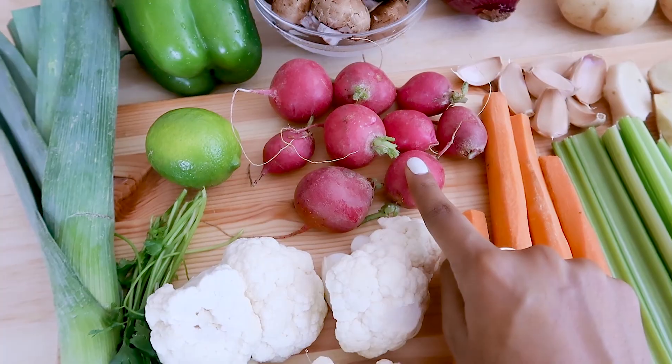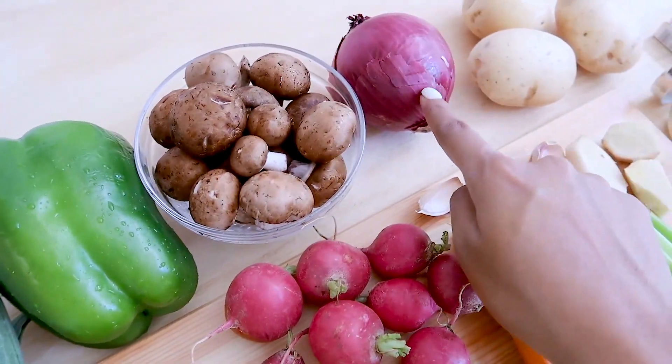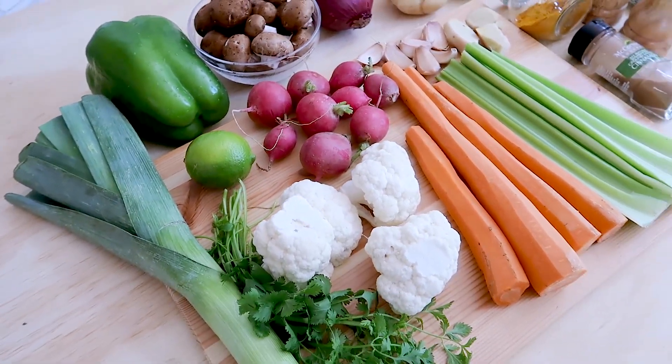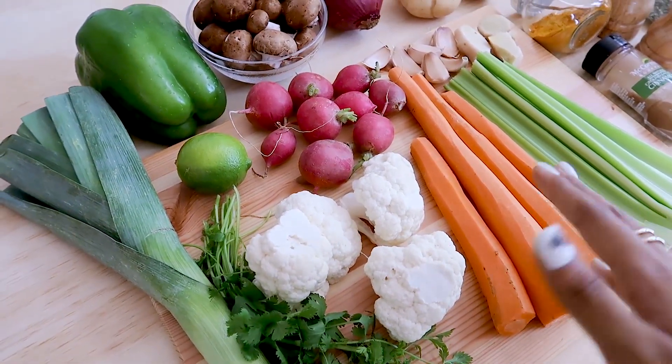Next up we'll be using few turnips, juice of one lemon, green pepper, few mushrooms, onion, and few potatoes. These are all the veggies which we are going to use, but feel free to skip any veggies or add any veggies of your choice.